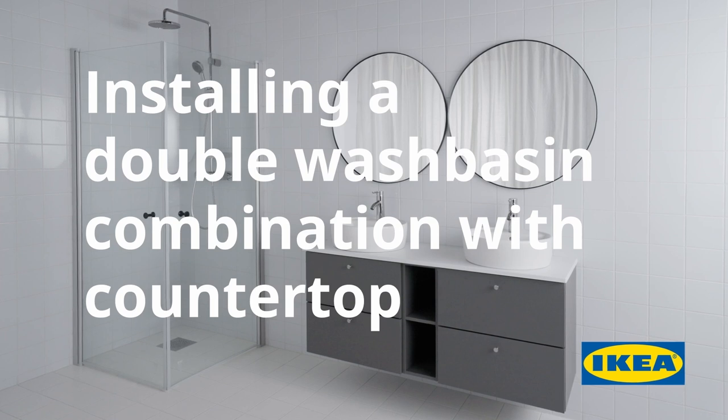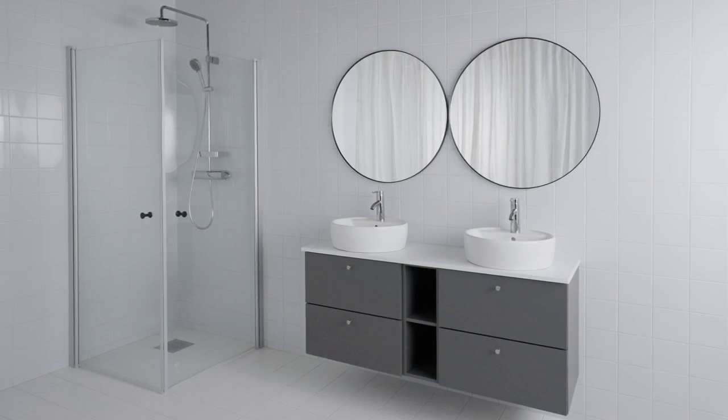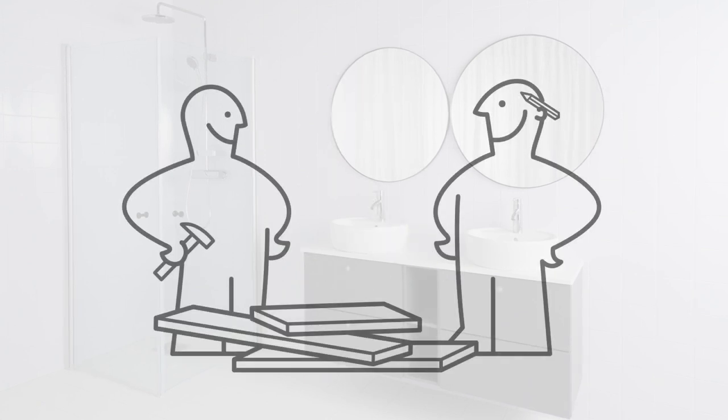Here we're going to show you how to install a double wash basin with countertop. Before you begin installing your IKEA double wash basin combination, there are a few things to think about. In some countries you need to use a professional in order to meet local plumbing and building regulations — check whether this applies to you.